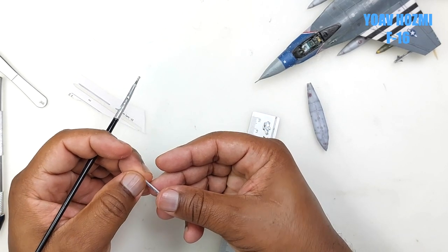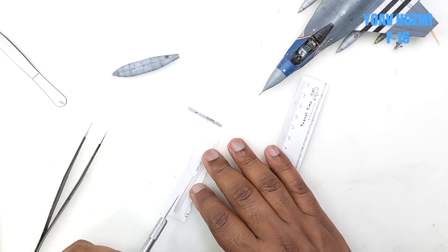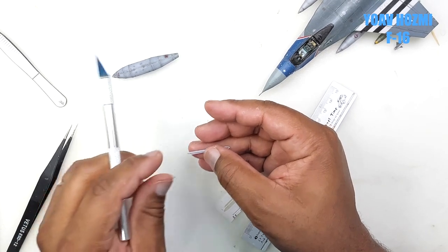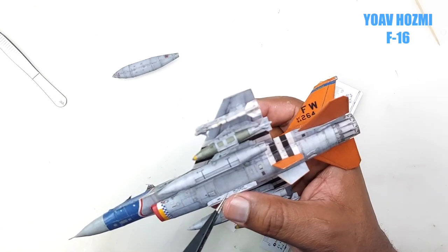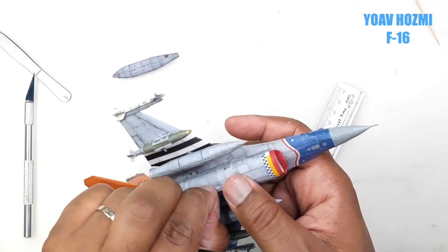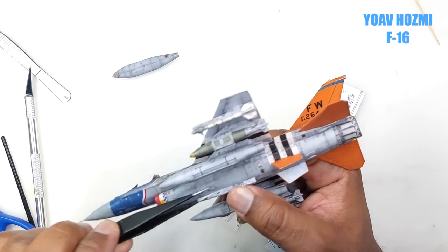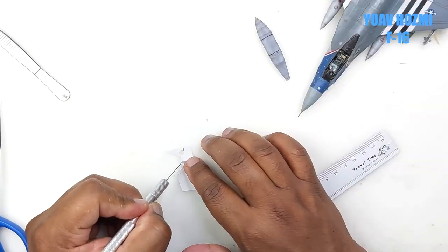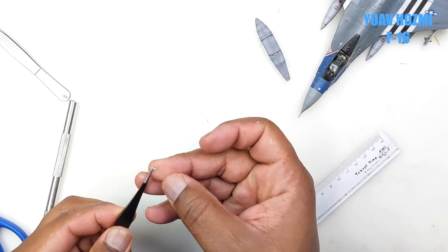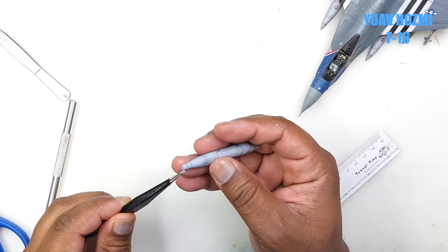Then we make the pylon that will hold the fuel tank to the aircraft fuselage. Pay attention carefully to where the marks are that the designer has provided. Once we tack it in approximately where it's supposed to be with glue, we super glue it into place. Then we add these fine details on the outside of our central fuel tank.